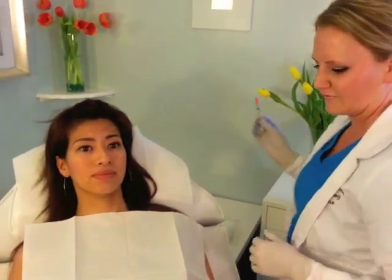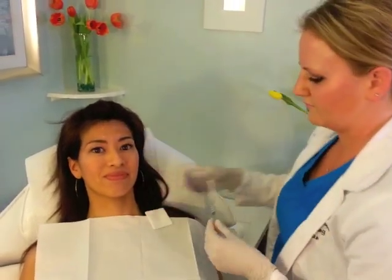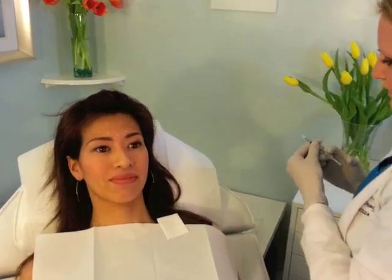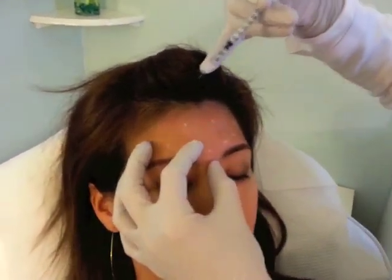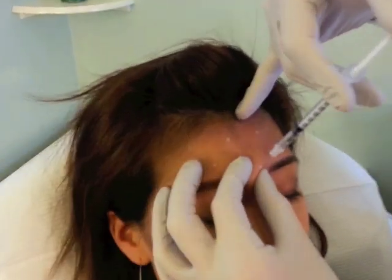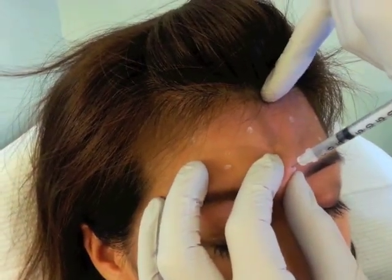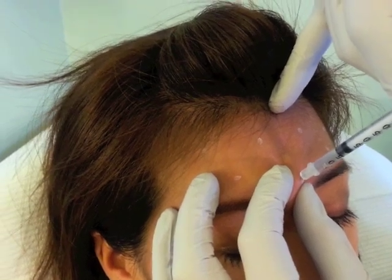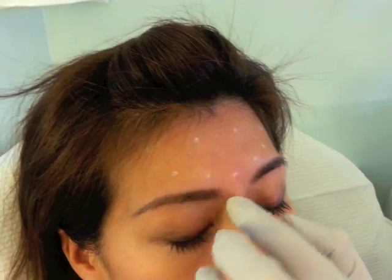Do you feel nice and comfortable to get right started? You'll feel just a little pinch of the needle but it shouldn't be too bad. Go ahead and close your eyes. We'll start right here in the middle — this is the procerus muscle. This is going to help with any of those little bunny lines that go horizontal across the nose.